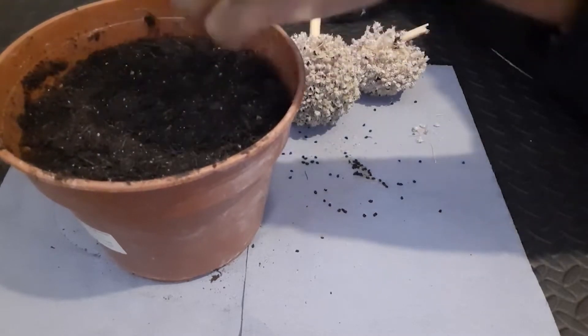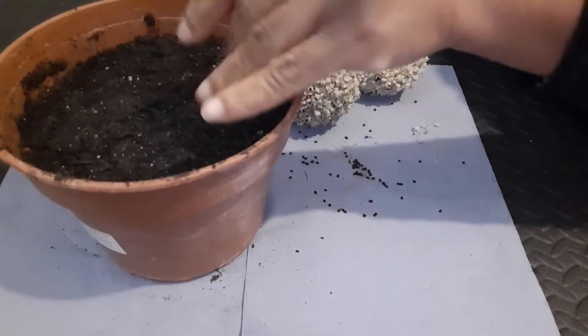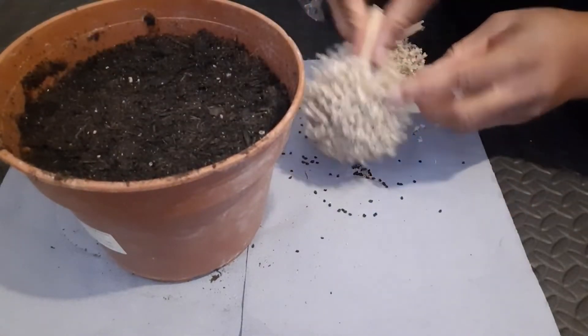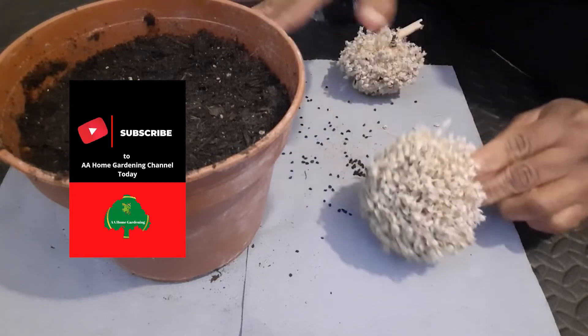Onions don't mind the cold so I can keep these outside, but I'll probably keep them in the polytunnel away from direct exposure. Now I'm going to go and shake out all the rest of the onion seeds and store them away for next year.